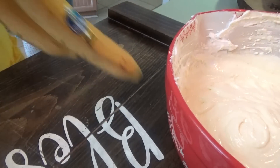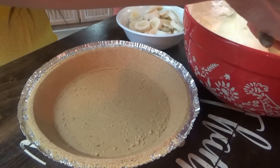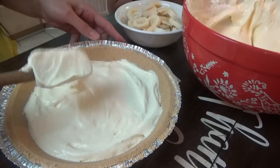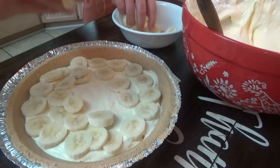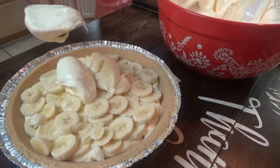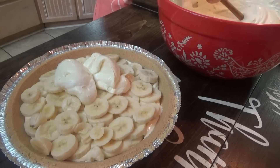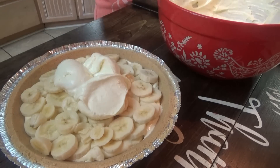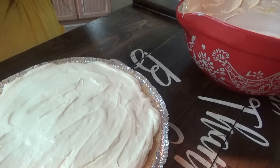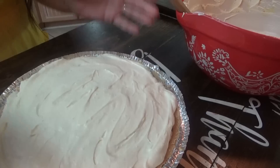Now we just slice up these two bananas. We've got a graham cracker crust — we're going to put half of the pudding mixture in the bottom and spread it out. Now we put a layer of bananas, then the rest of the pudding mixture, and then we top it with more whipped topping. My other container is still a little bit frozen — I don't want to stick it in the microwave on defrost because we're putting it on top and we don't want it to get too soft. We'll just put this in the refrigerator while we wait for the whipped topping to finish thawing out, then put that on top and this one is done.